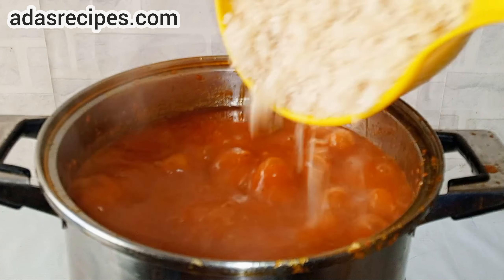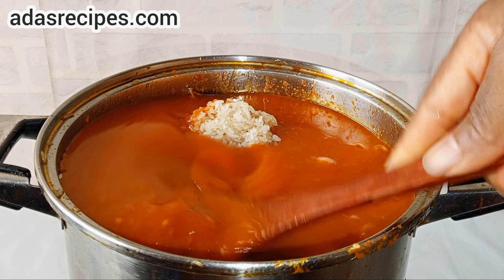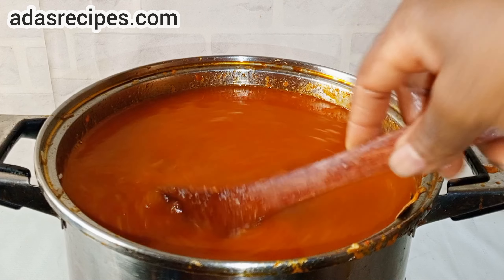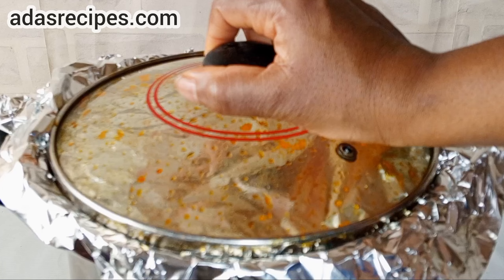Once it boils, add your washed rice, then stir. Once it boils again, add some onions, then stir. Cover and leave to cook.